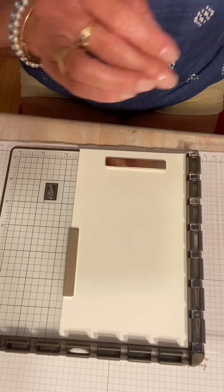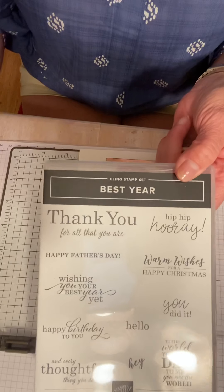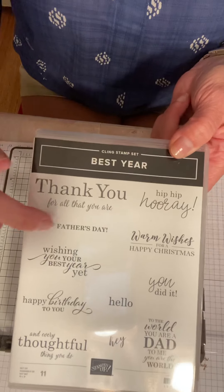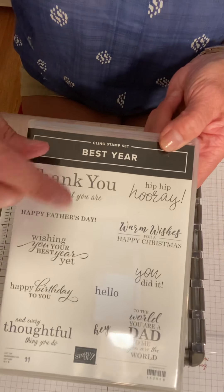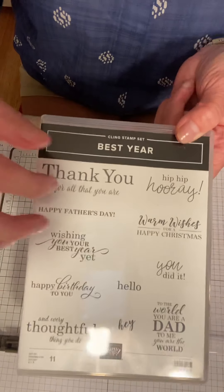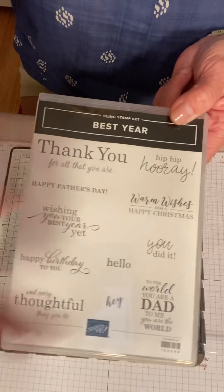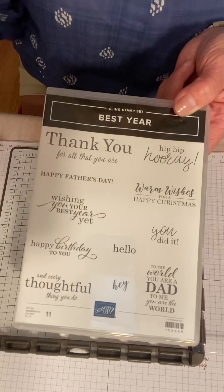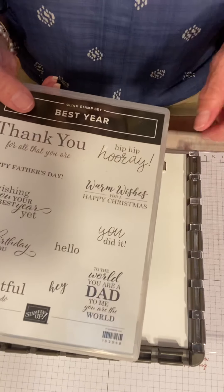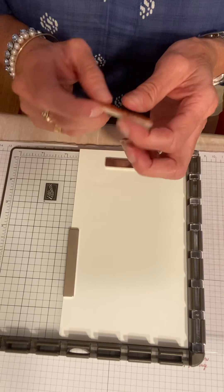The stamp set that I'm using today is Best Year. This is a stamp set of all greetings and it pretty much covers everything you could use. It's got Happy Father's Day, a Christmas, a Thank You, Hip Hip Hooray, Happy Birthday — it's awesome. It even has another Father's Day greeting: 'You did it.' And greetings like hey, hello — pretty much covers life. The one I'm using today is 'Warm Wishes' for Happy Christmas because I'm going to be making a lot of Christmas cards.